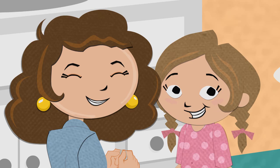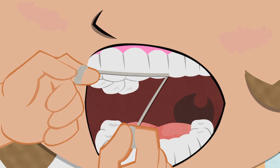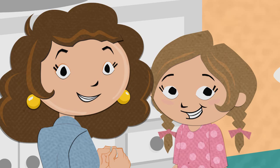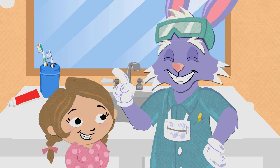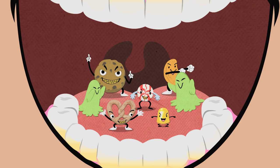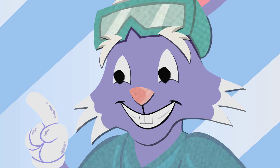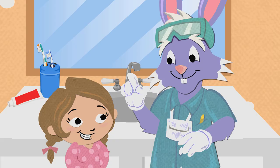Brushing isn't the only thing you can do to keep your smile bright. You should also have your mom or dad help you floss your teeth. Flossing is important because it helps you remove the plaque that hides in the hard-to-reach places between your teeth — these are places that your toothbrush can't always get to. And you should also limit the number of times you eat snacks each day. Every time you eat a snack, plaque attacks your teeth! The more times you eat snacks, the more chances you give plaque to harm your teeth. And we don't want to do that!